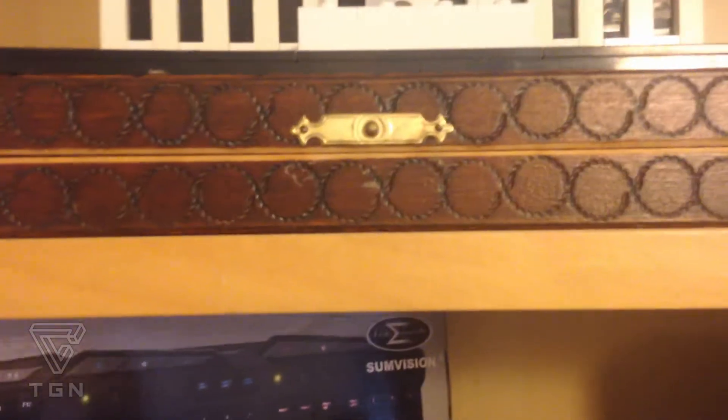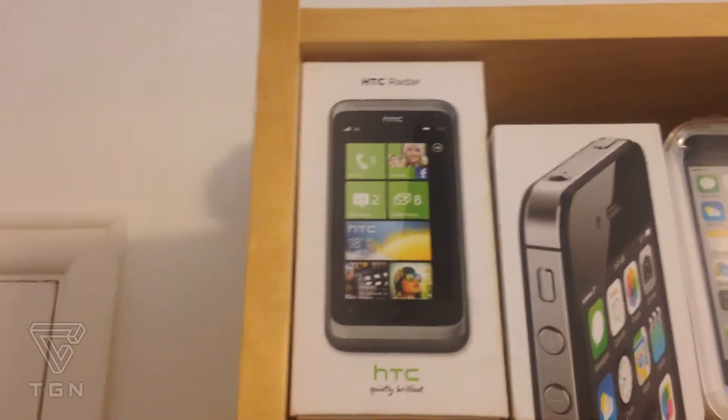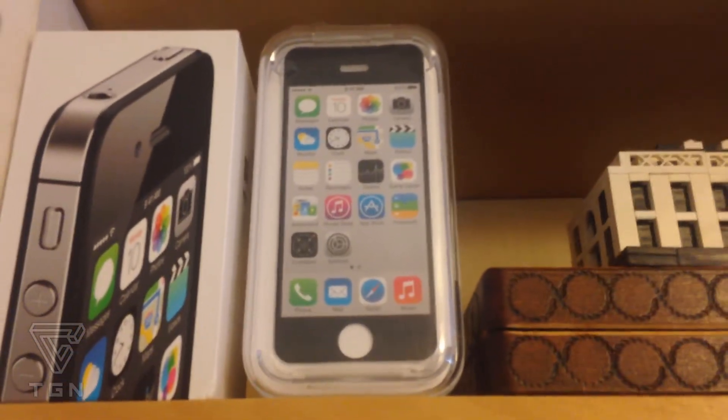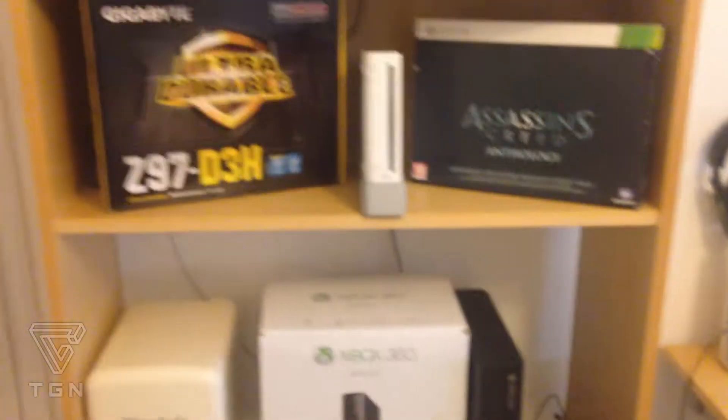A Lego model of the White House, broken as well — I keep losing parts. There's a chess set in there, and then all the phones I've had: an HTC Radar — that was a good phone but it was a Windows phone so it was kind of limited — an iPhone 4S, and the iPhone 5C which is what I'm using to record this. So that's it for the entertainment unit or whatever you want to call it.